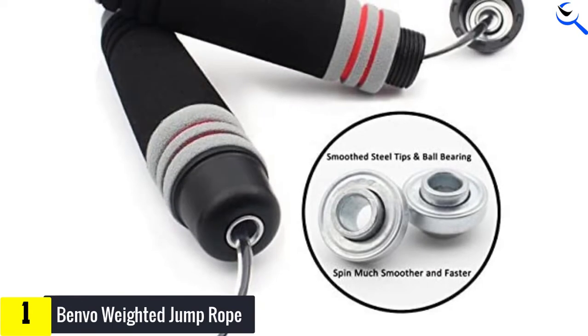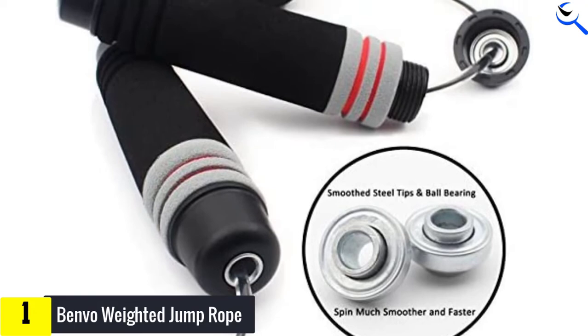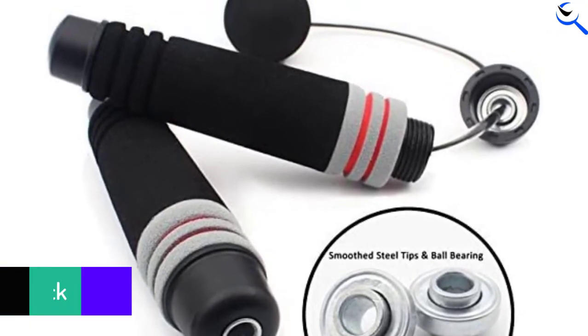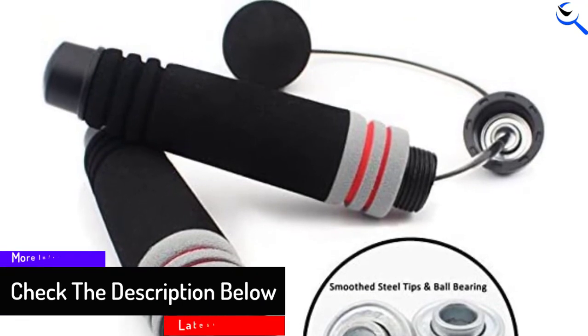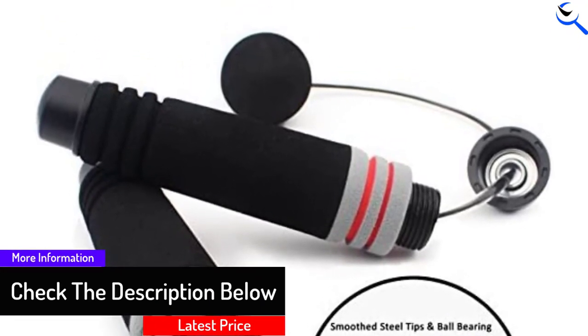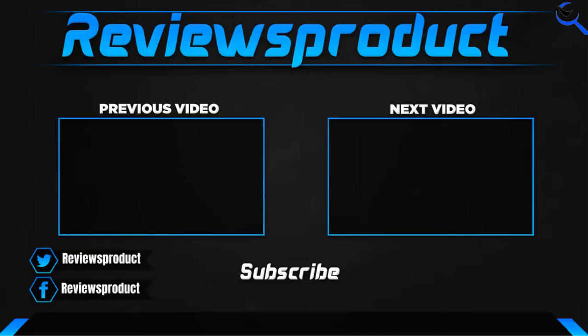No more worries about all the rope issues that exist with traditional jump ropes, like disruption and problems with length. Rope jumping is also known to help improve bone density, and is one of the best cardio and HIIT (high intensity interval training) workouts. The Benvo is cordless and designed for less worries and more fun.